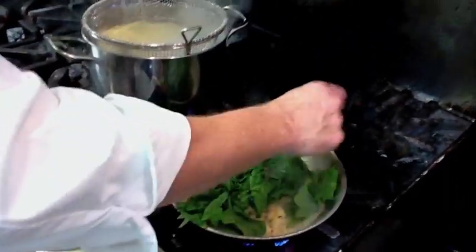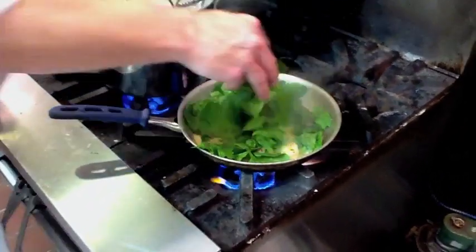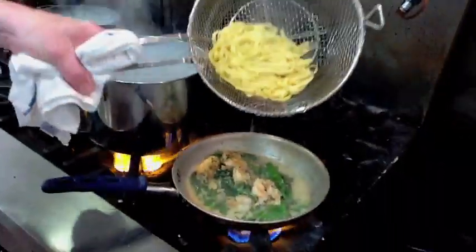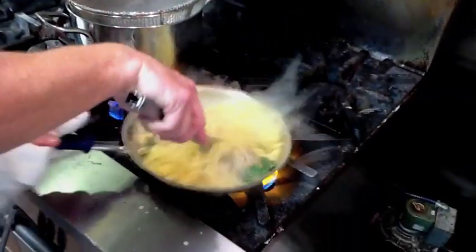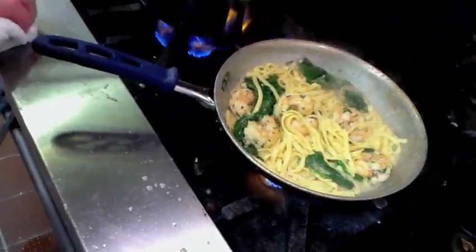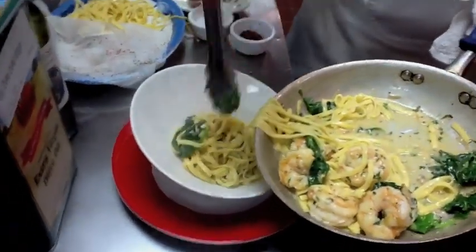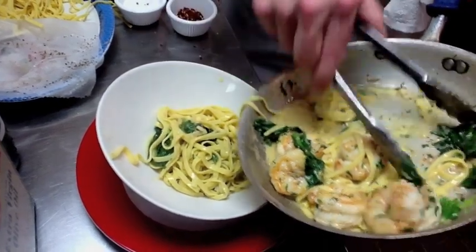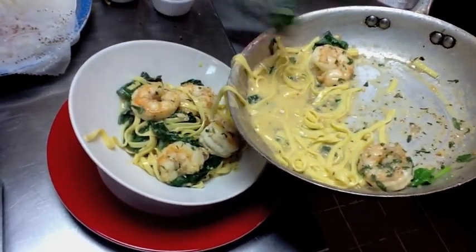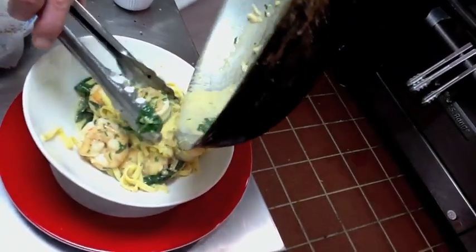Now we're going to add fresh lemon just at the end. My garnish is the spinach — we're going to let that steam right on top and it's going to wilt right into the shrimp. The pasta for three minutes is done. I want to add a little bit of this pasta water into it to create more of the sauce. Now we're done. Take your pasta — pasta goes in first with some of the spinach, then move the shrimp around the outside of the dish. Simple presentation. And the rest of the sauce.